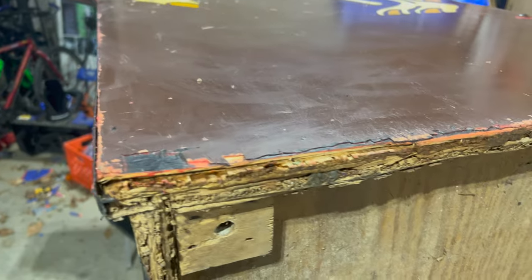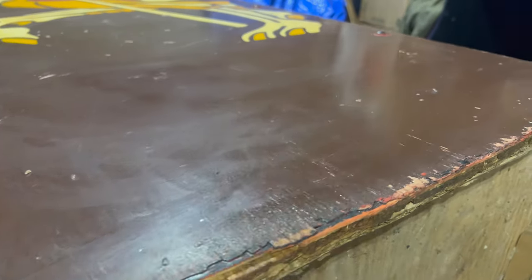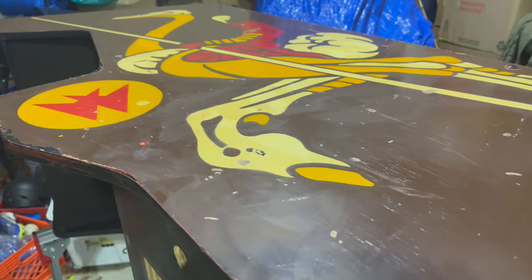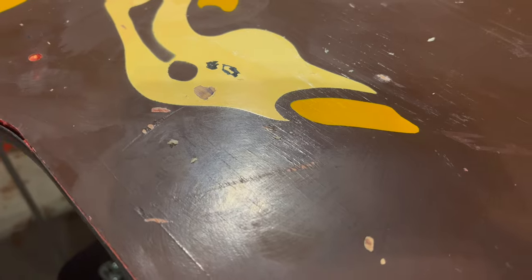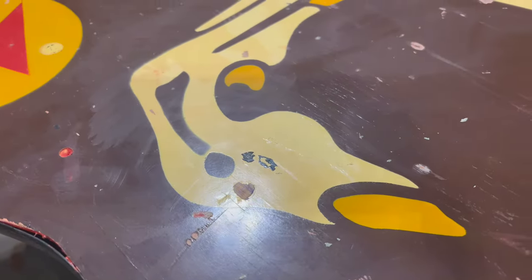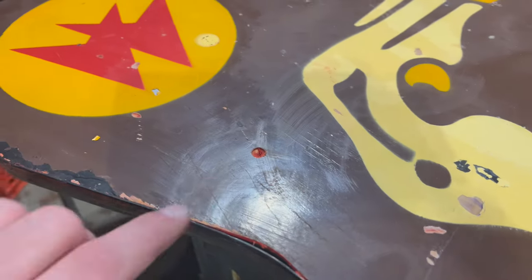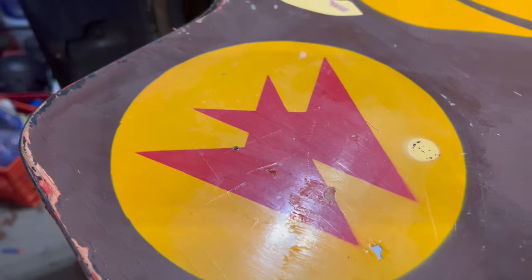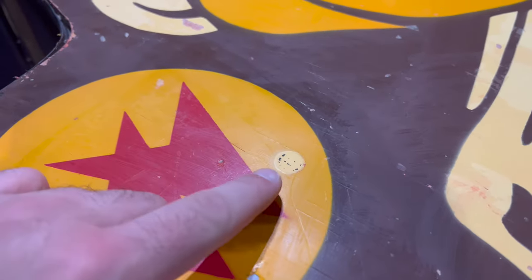Just look at how great this Joust side art looks — the colors are great. Let's take a closer look together. I'm not too worried about the bottom; it's a little chewed up and we're going to have to Bondo that and repair the sides and front. We'll touch up the paint down there and blend it in as best we can. Coming up the side, there's some work on the edges that I'll have to do — touch-ups here and there — but that's probably original wear from when the cabinet was on location.